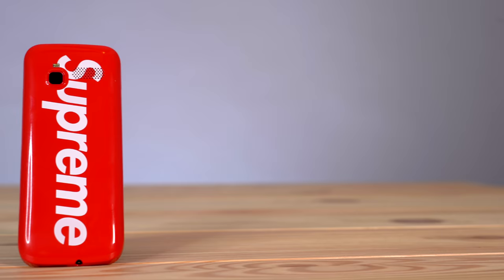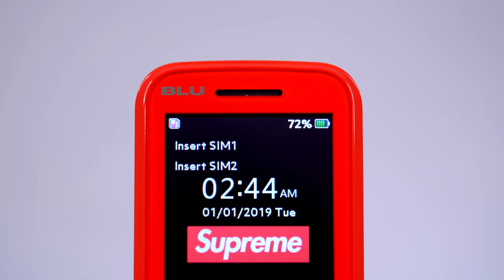What's up everybody? I'm Seth Fowler and today I'm unboxing the brand new Supreme Blue Burner phone. Why did it come in a box this big? I have no idea actually. I actually have an entire unboxing channel for stuff that isn't sneakers and I was kind of debating whether I should put this video on that channel or this channel, but I felt like this was sort of a main channel type of video.